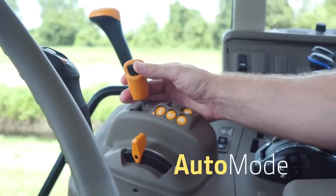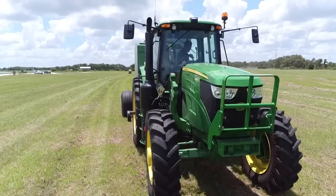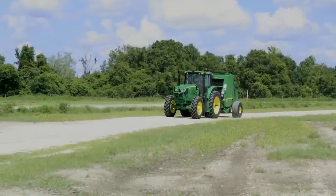The new Auto Mode feature allows operators to set desired speeds using a thumbwheel and let the tractor manage the transmission and engine changes accordingly. Ideal for transporting from field to field or tillage work.